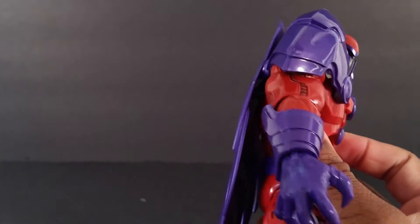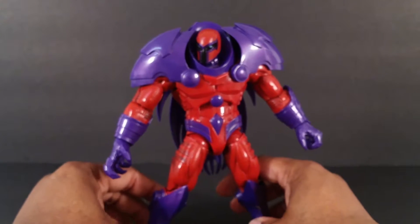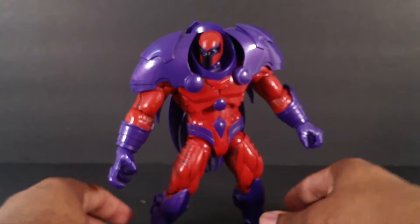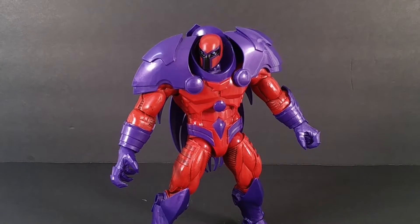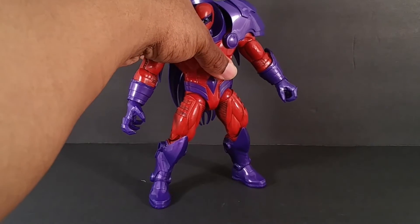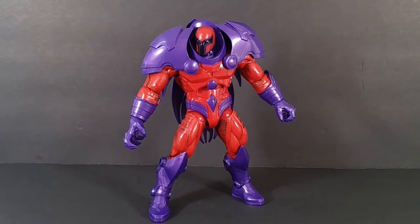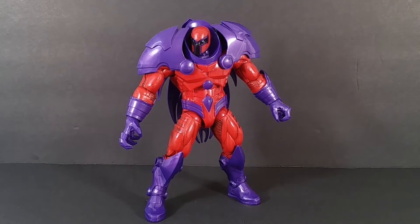Where Hasbro can cut corners, they're gonna cut them, but they try to give us the best product they can on their limited budget — whether that's purposely limited or not, that's not for me to judge. But anyway, this thing is cool. I just like the way it's designed, and I definitely love that diaphragm joint — it's awesome.